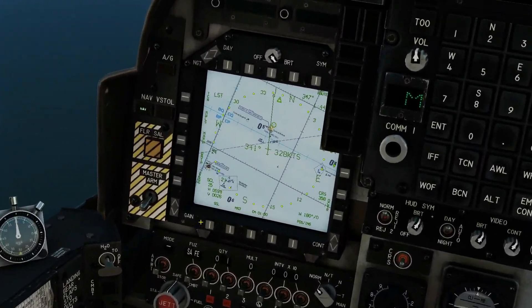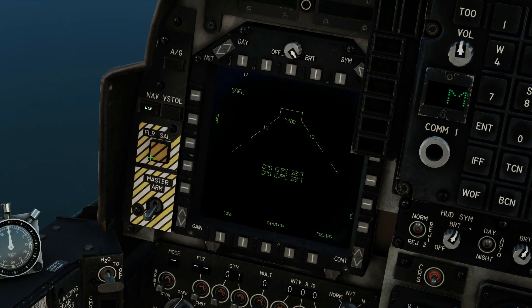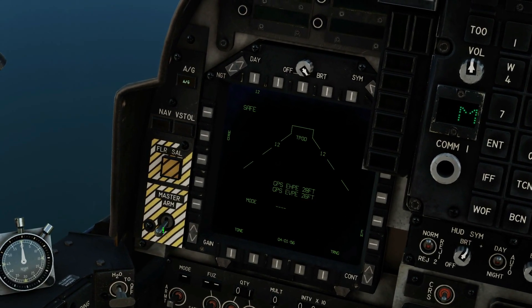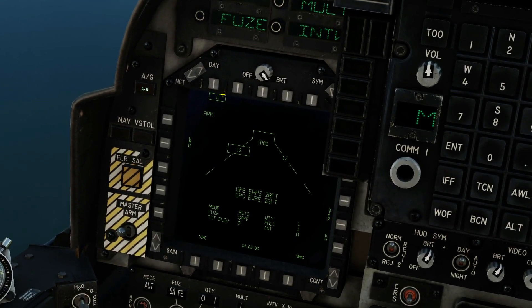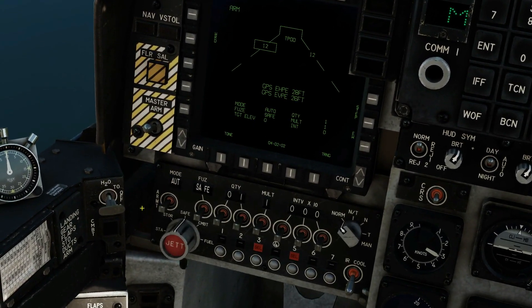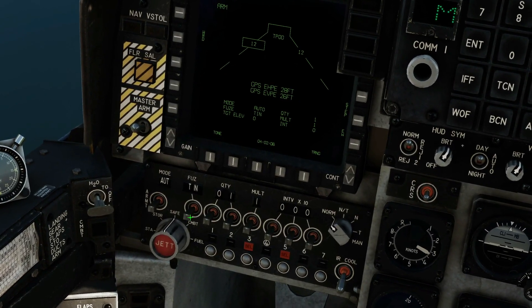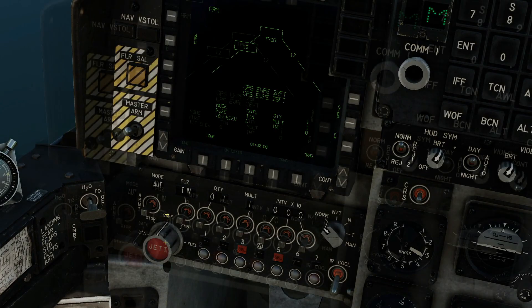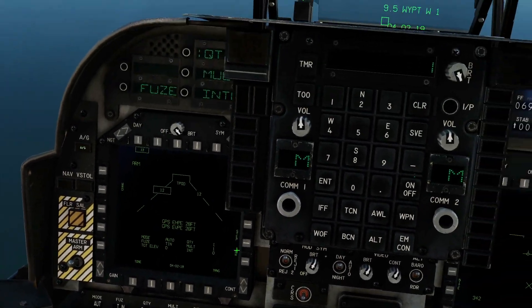Next, let's set up our bombs. On the left screen go to stores, make sure we're on air-to-ground, master arm is on, select GBU-12, and set up our usual bombing options. Mode is going to be auto, fuse in this case is tail and instant. You can adjust the bombing quantifiers if you want, but we're just going to leave it to a single bomb drop.